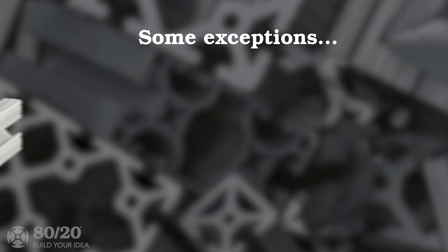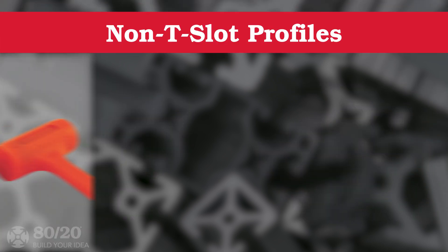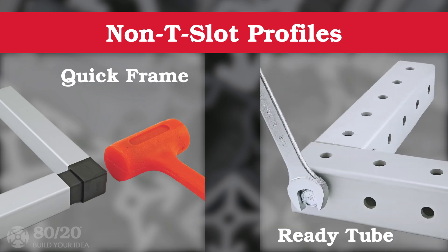However, there are a few exceptions with the radius and angle profiles. We also offer non-T-slot options, called quick frame and ready tube, which are intended for smaller projects and can be assembled using a soft face mallet or a wrench.